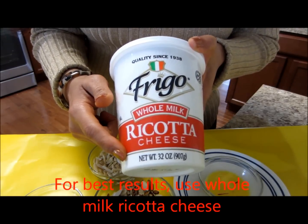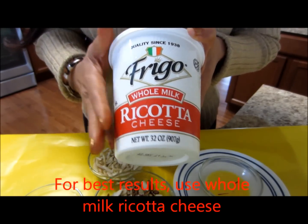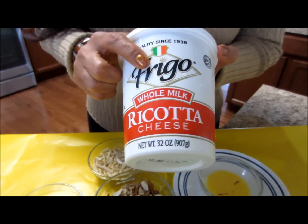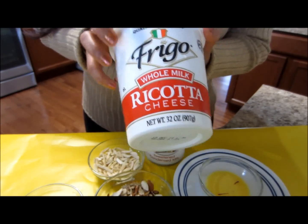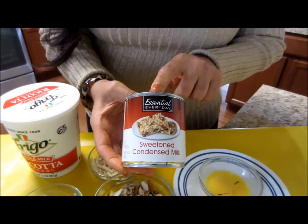Here I have a 32-ounce tub of ricotta cheese. For today's recipe I'll be using only 16 ounces — half of this. I just prefer to buy the bigger tub so that I can make twice the quantity.